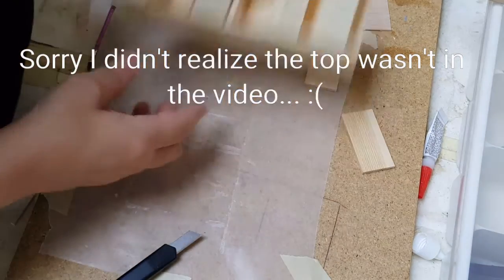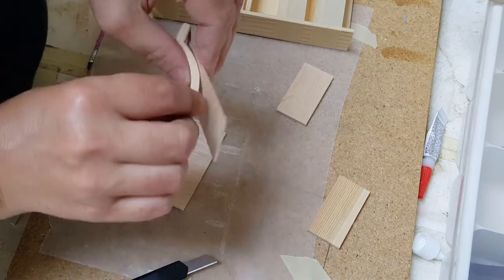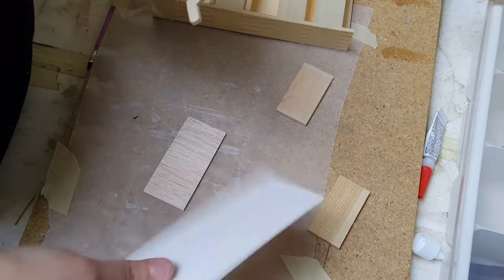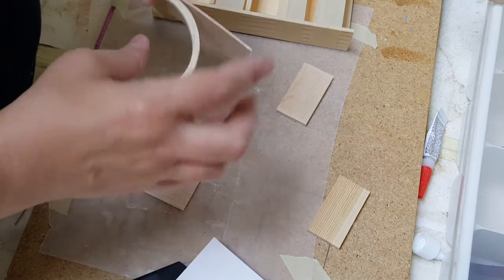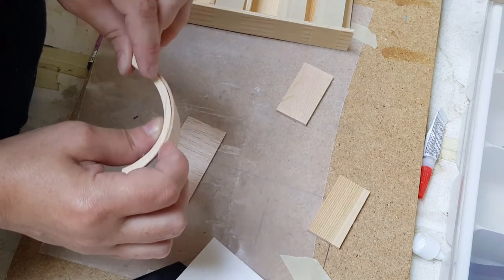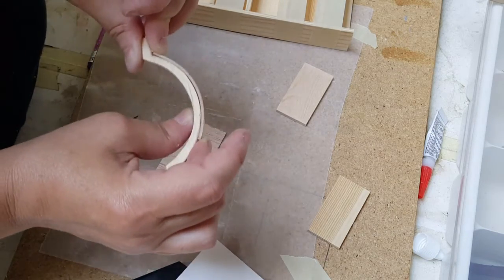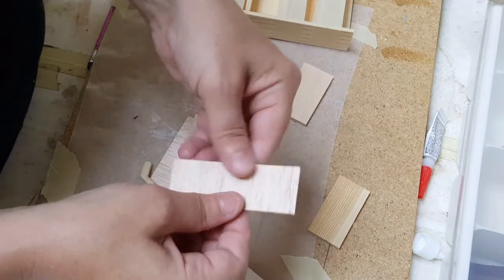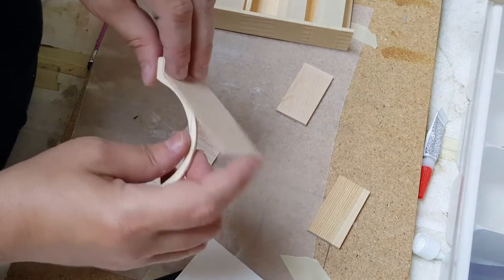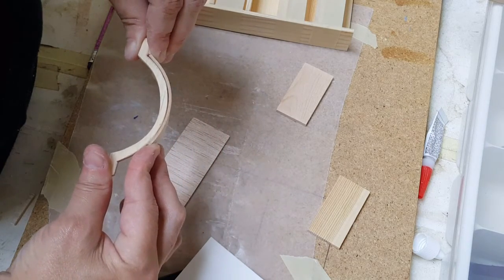I've got mine taped together because I can't seem to find any more clamps. For the next part, you're going to use either very thin balsa wood, cardstock, or poster board, and you're going to glue this around the top. It has to be balsa wood or poster board because the other stuff won't bend. When you cut it, you have to cut it with the grain in the bending direction — if you tried to bend it the other way you couldn't, but you can definitely bend it with the grain. Let it snap naturally here and then bend it around there, and then tape it once you've done it.